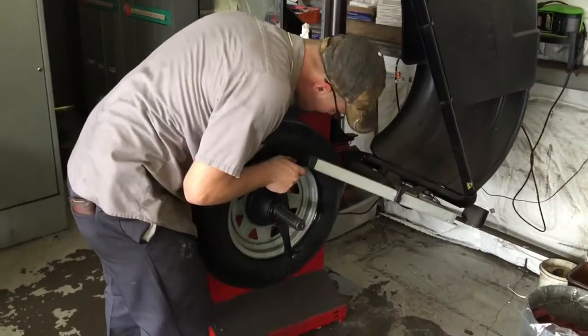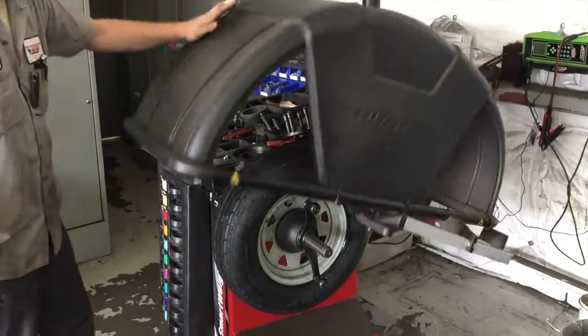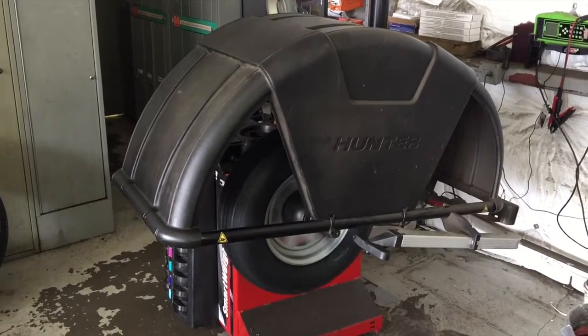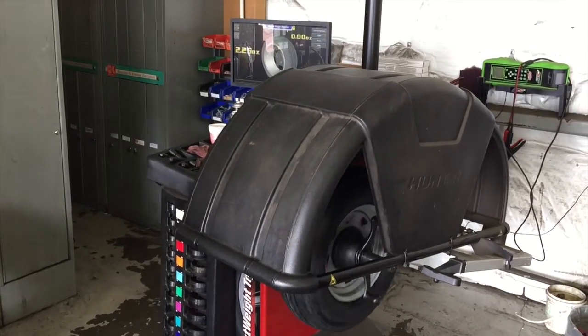Most factory trailer tires do not come balanced, which is why your fenders like to fall off because of all the vibration. Luckily, if you have a good tire shop to take care of it, they will balance your tires really well.